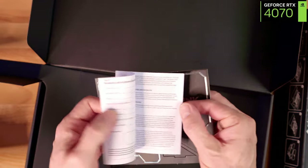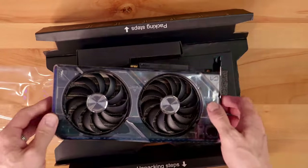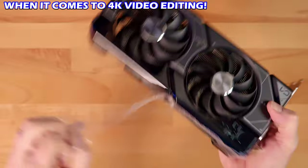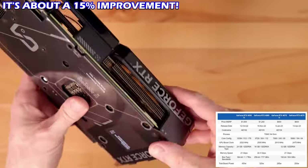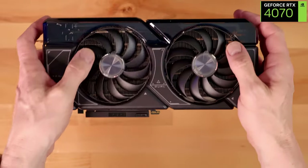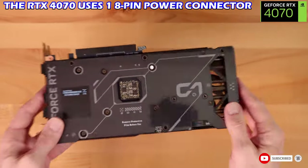The RTX 4070 outperforms the RTX 3080 when it comes to ray tracing performance, and it offers better performance than the RTX 3070 for 4K video editing — about a 15% improvement. You'll also see a 40% improvement in GPU rendering. In simple terms, the RTX 4070 is a great GPU, and as a bonus, you only need one 8-pin power connector.